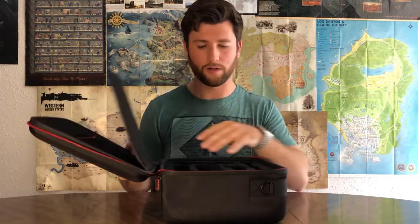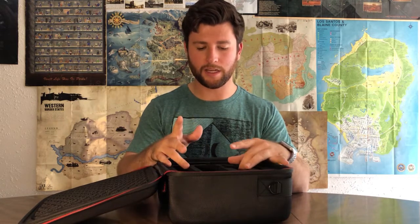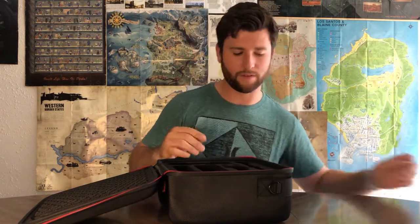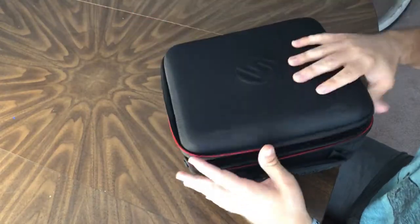You could probably put other things in there too — more joy-cons or whatever fits your needs. As far as this case goes, it covers everything you need. It does come with a nice carrying strap if you want to carry it over your shoulder, and it's very comfortable carrying it by hand too — just a nice hand grip.